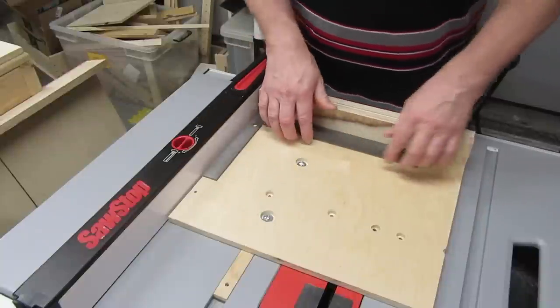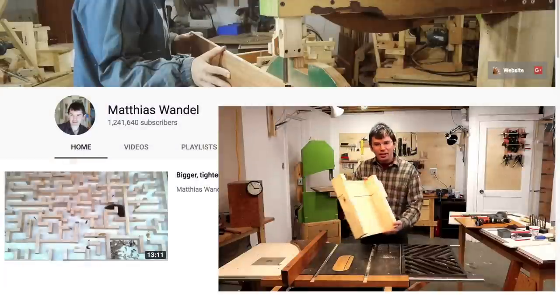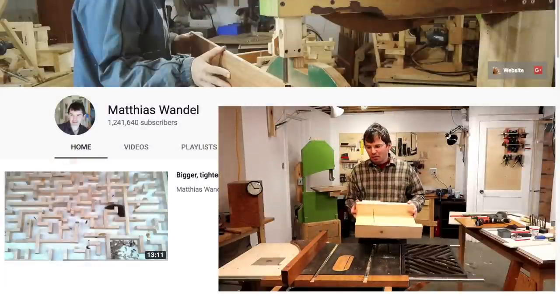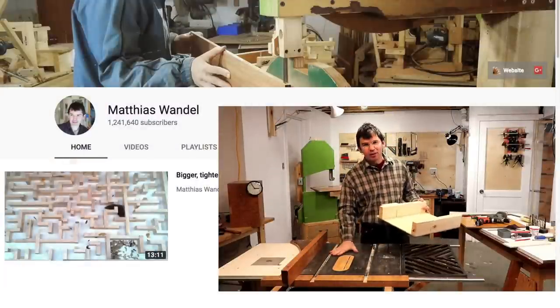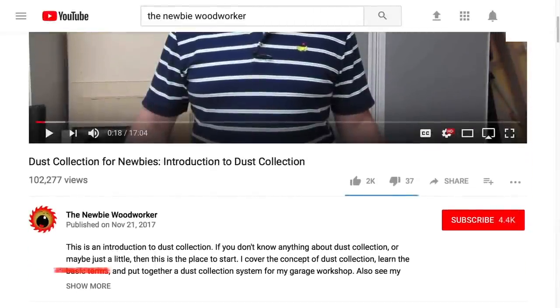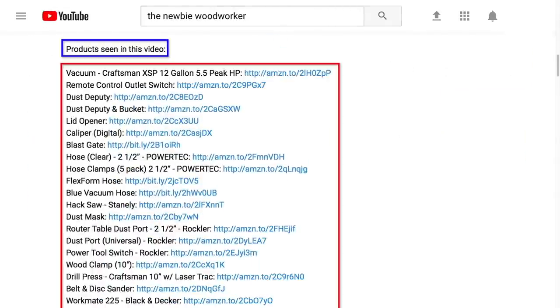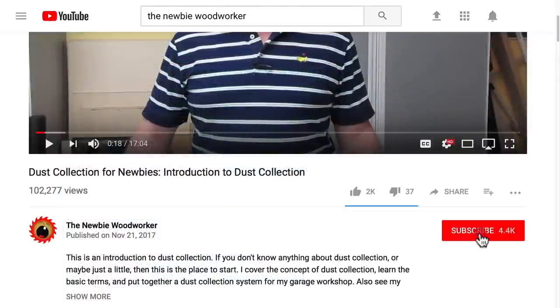So there you have it: two extremely easy methods for squaring the fence on your crosscut sleds. Thanks again to Matthias Wandel for his great squaring method. Check out the description for links to products seen in this video — just scroll down, click 'show more,' and scroll down until you see the links. And if you like what I do here, click that subscribe button, and don't forget to ring that bell to get notified about new videos. Thanks!